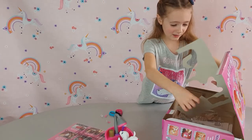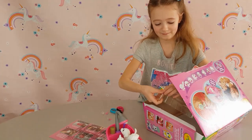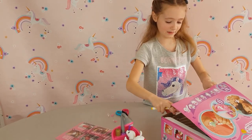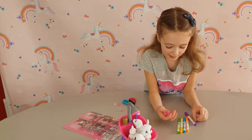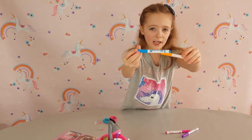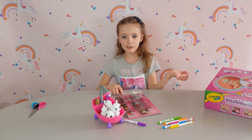That's cute. And the last thing - it's the pens! So we got some nice Crayola pens: pink, purple, blue, orange, yellow, and green. So let's start opening the instructions because we need to know what to do.